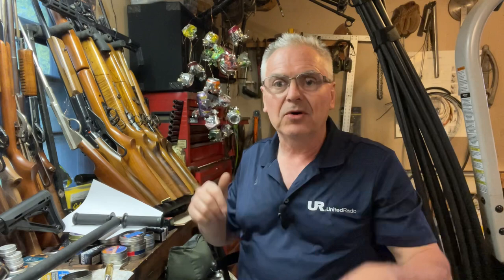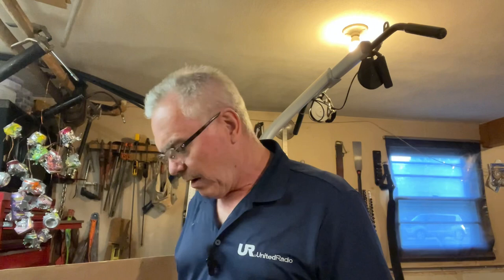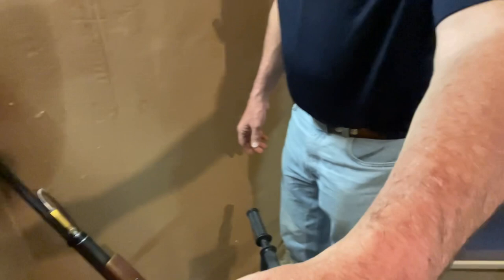I'll stop this video real quick, get set up, and show you me pumping my Benjamin Marauder — topping it off. It's at about halfway down the green right now, so I'm guessing it'll take about 30 to 40 strokes to top that off, but we'll see how close I get on that guesstimate. Alright friends, I'm back. I have a little setup here — hopefully a pretty good arrangement. I have a second camera focused on both of the air gauges, and I'll bring you down so you can see me while I'm pumping.